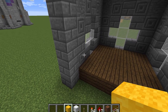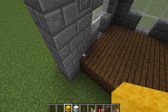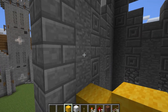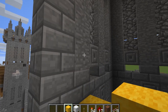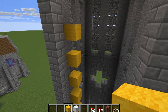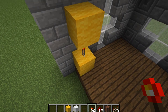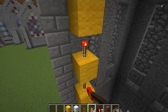We're going to get out some yellow wool and come up 12 blocks, missing a gap in between — so one, miss a gap, two, three, four, five, six, seven, eight, nine, ten, eleven, and twelve. That should be about the right height. Then we're going to get some redstone torches, starting all the way at the bottom, and place those redstone torches on top of the yellow wool like this.